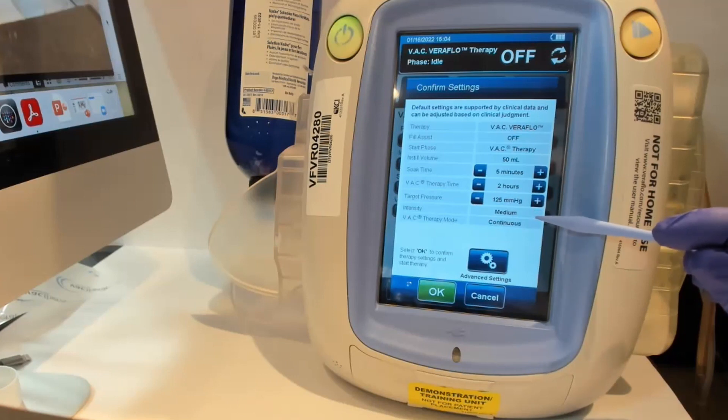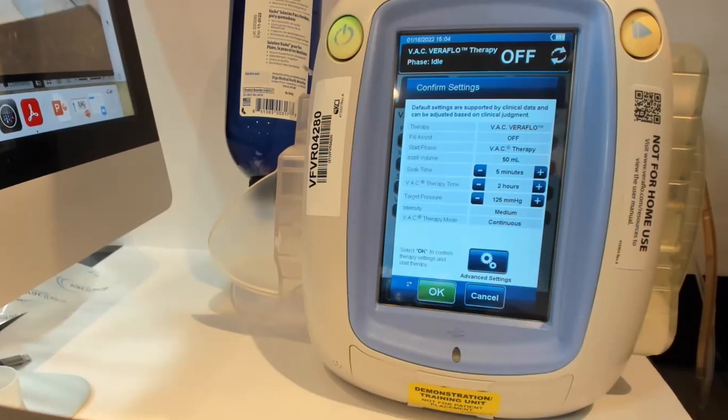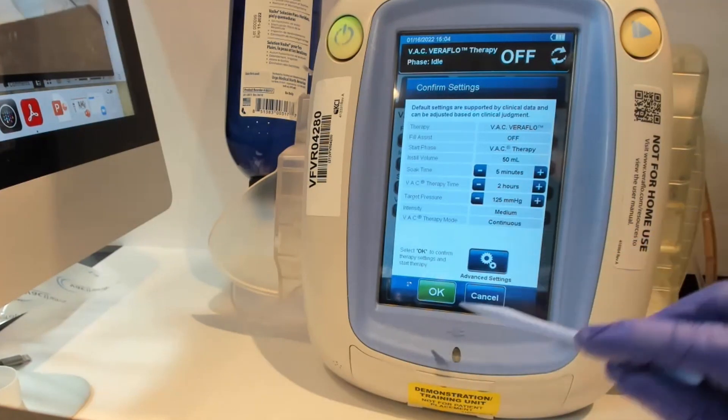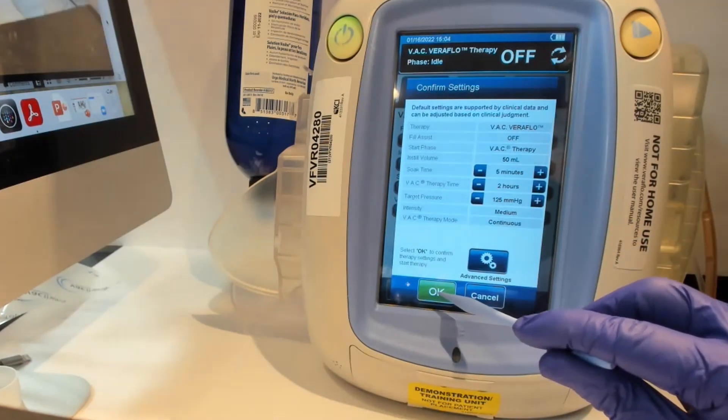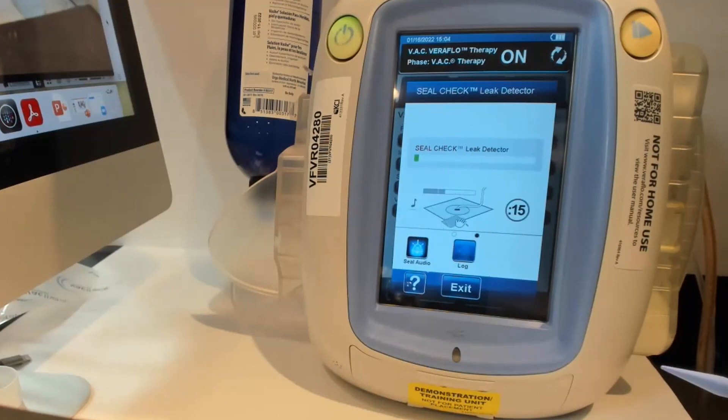Medium intensity just means how quickly the fluid or air is pulled out of the foam itself. Even though in instillation therapy we have the instill time — where there's no negative pressure — we're still going to keep it in continuous fashion. And then we'll say okay. Then we get our seal check, and the instillation will start after the first two hours.